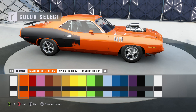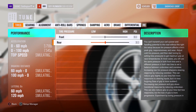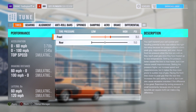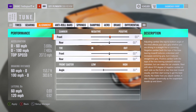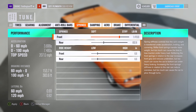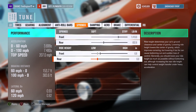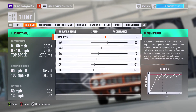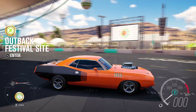It's not a Cuda if it's not orange, so let's make it orange. Now let's throw a quick drag tune on — rear tire pressure low, front tire pressure a little higher. Alignments are fine at zero all around, anti-roll bars can't do much. For springs I'm going to keep the front relatively low but raise the back to get that drag stance. Alright, tune is done — let's drive this thing.